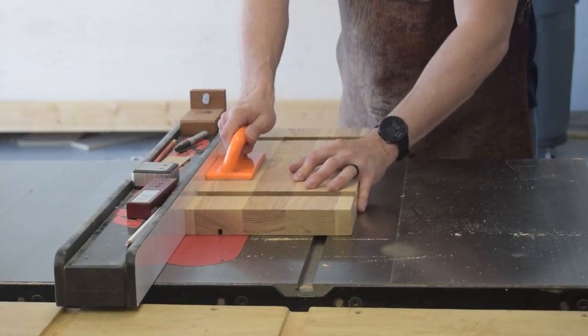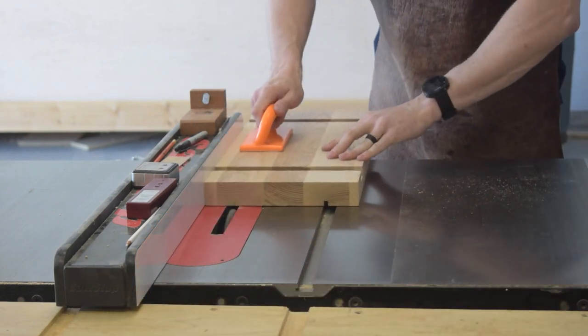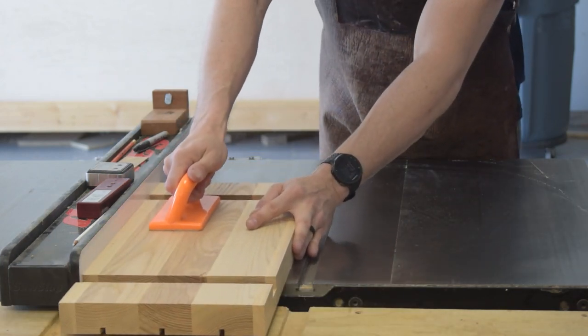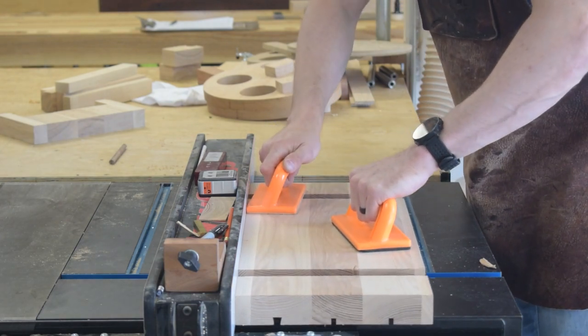Next up are more dovetails — this time dovetail slots in the top. I used the same basic process of removing the bulk of the waste before routing the dovetail slots. I used the table saw again, but a quarter-inch router bit would have worked just as well. With the waste removed, I routed the dovetail slots back at the router table.